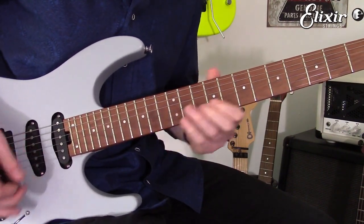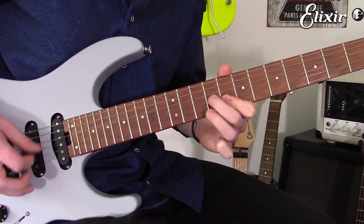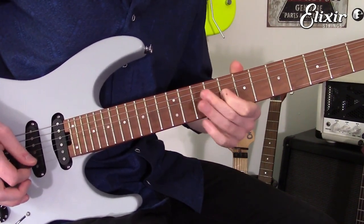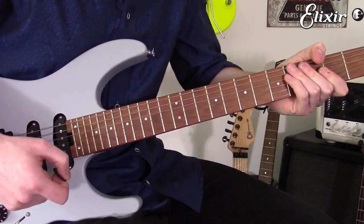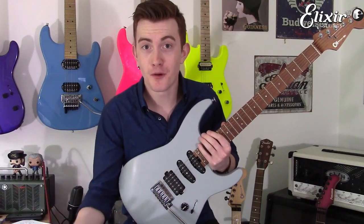That's an extreme bend there where you bend up a couple of semi-tones. But before we get carried away, that's the lesson. Hope you found this video lesson useful. I'll be back with another one really soon.